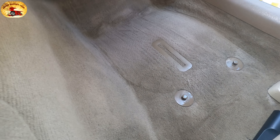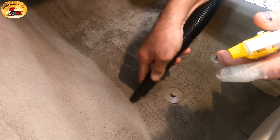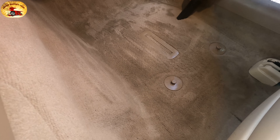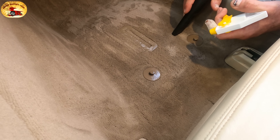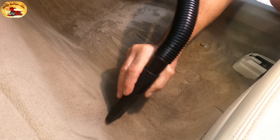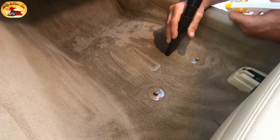Now we'll use the crevice tool to get all this back here. In the old days you didn't have all these plastic things in the floor and you could really do a thorough job without a crevice tool. What you're doing when you spray the water in is flooding it a little bit so you can pull the dirt up. If you ever buy a car and somebody says they never smoked in it, just wheel the seats all the way back and you'll find ashes and tobacco.